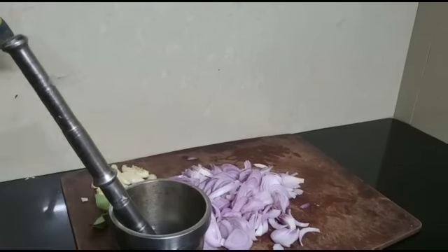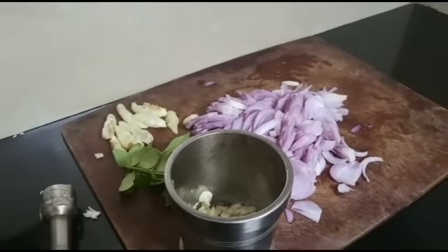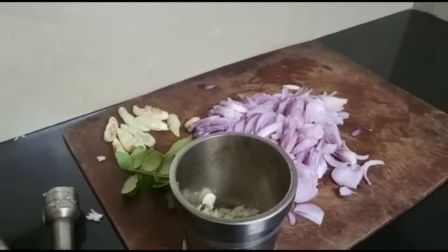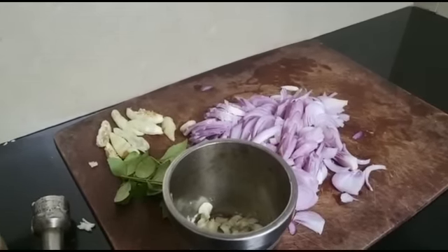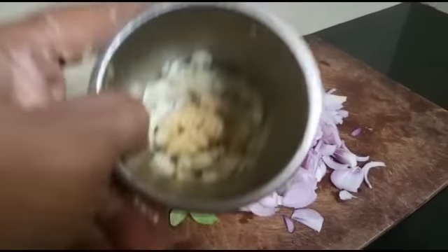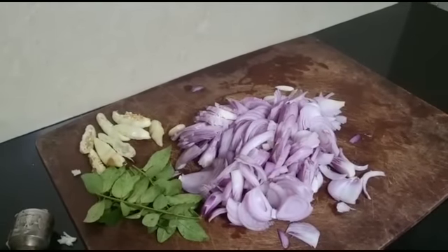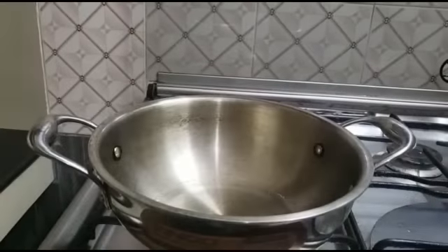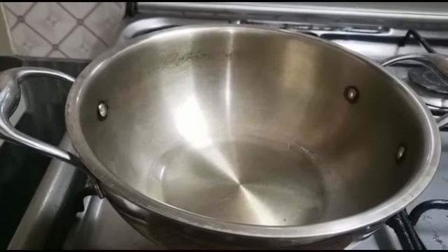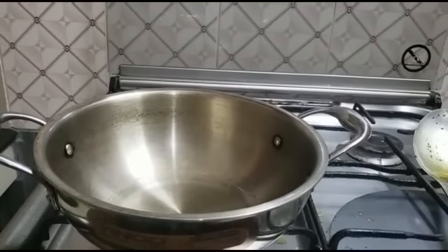Add about 1.5 g. I will make oil for cooking. I will use the seasoning to make it.